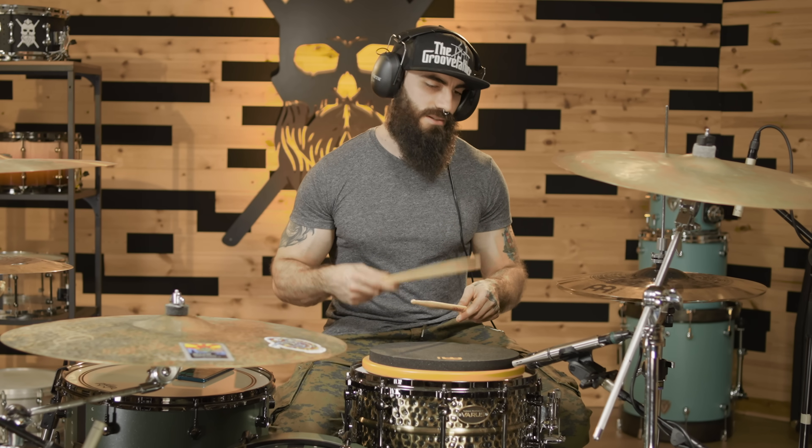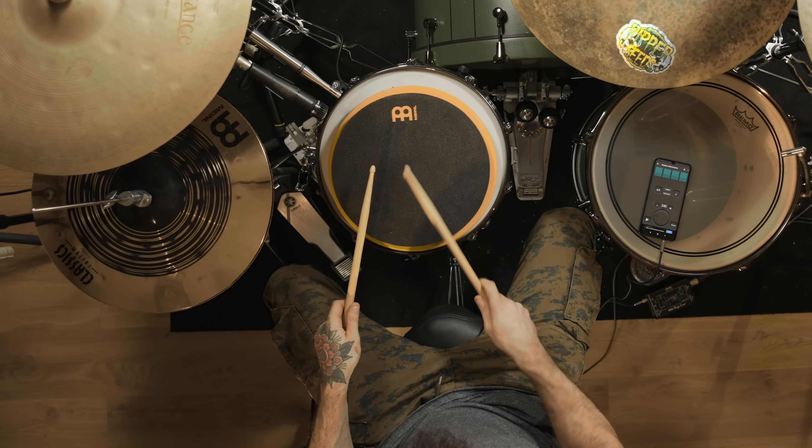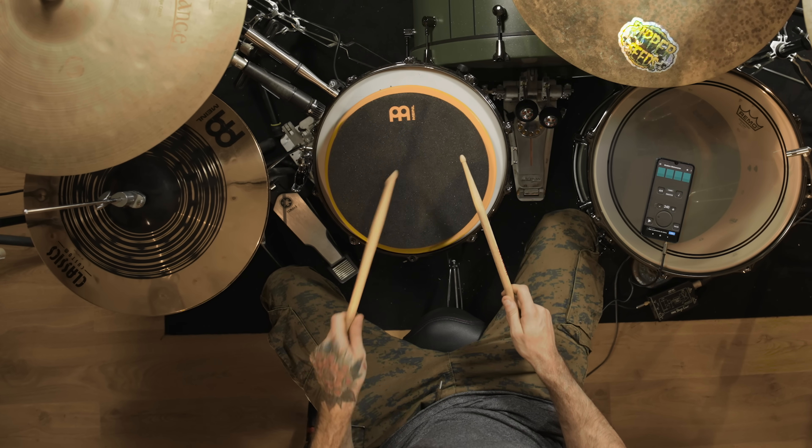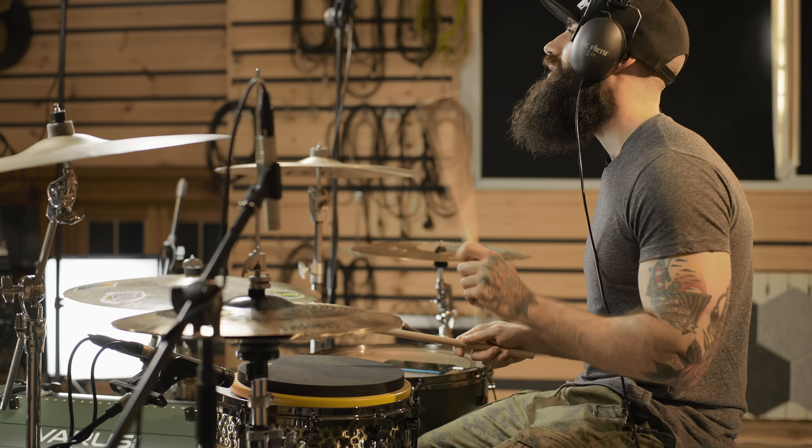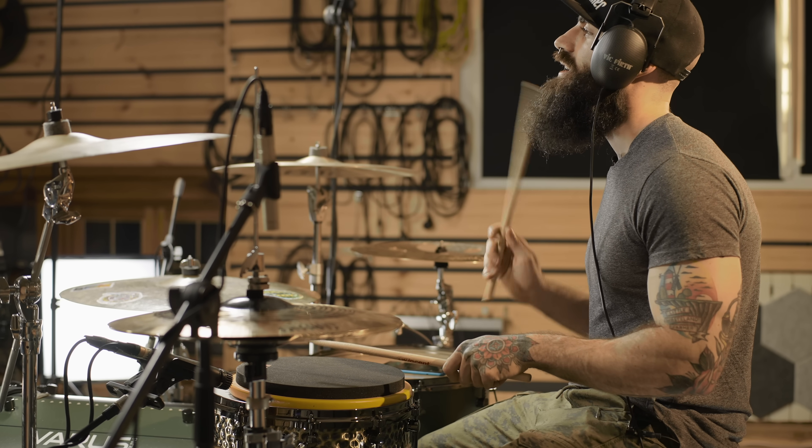Let me demonstrate this exercise very slowly for all of you. You can count with me. One, two, three, and one-E-and-a, two-E-and-a, three-E-and-a, four-E-and-a.